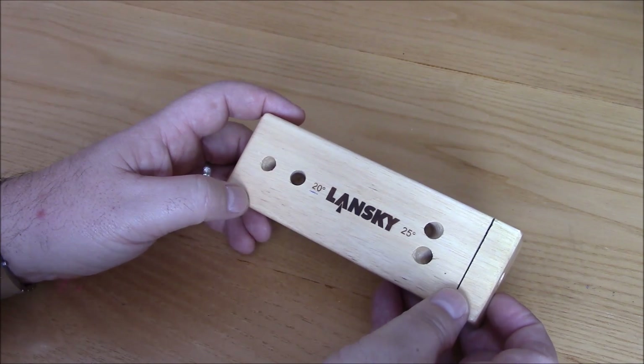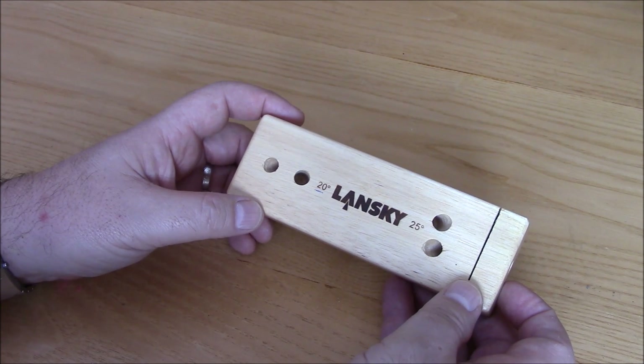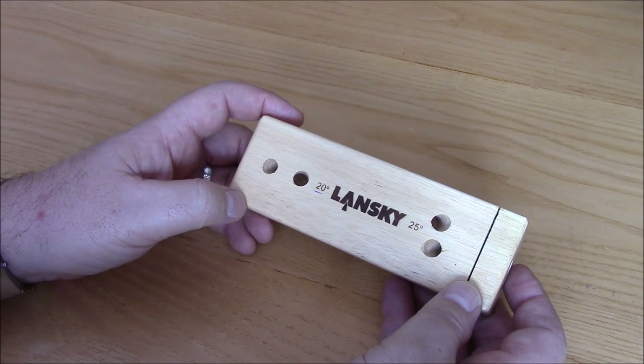There's the other system that I've got, the knife sharpening system itself where the clamp and whatever. I'll put a link in now, so you'll just click on that and follow that, and if that doesn't work there's a link down in the description box below.